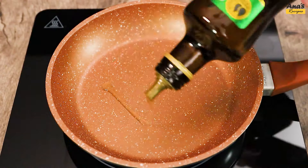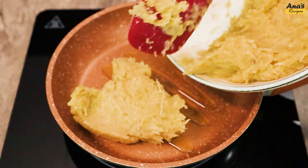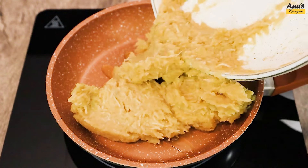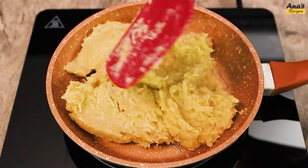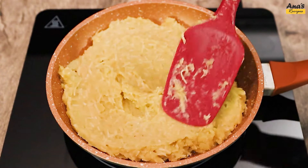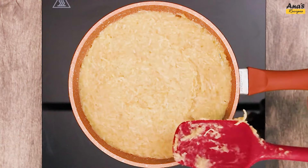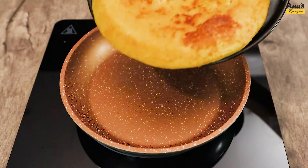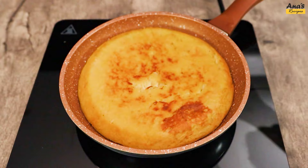After that, add a drizzle of olive oil to a skillet and spread the batter. Then flip the batter with a plate to prevent it from breaking and cook for another 3 minutes.